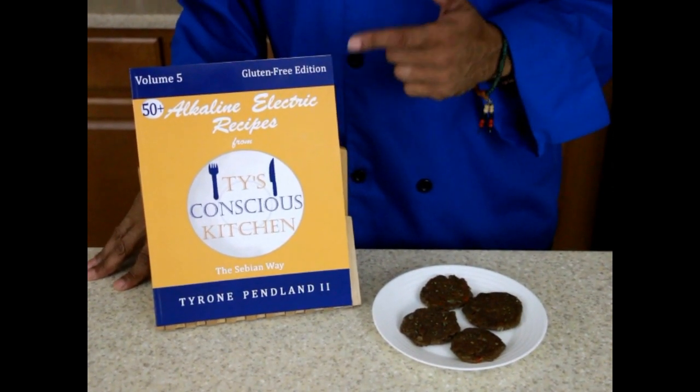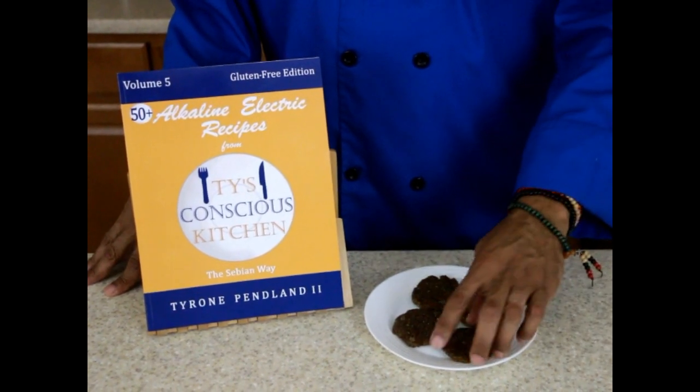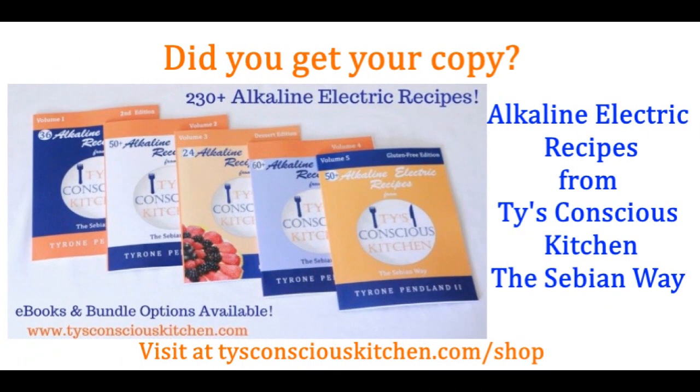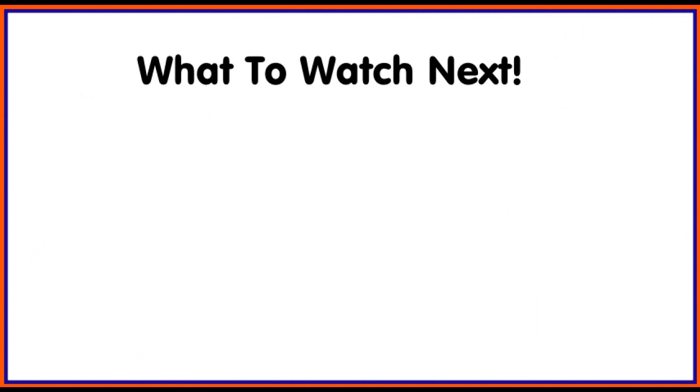You can find this recipe in my new Volume 5 gluten-free edition cookbook. They look delicious and they taste delicious. So don't forget to like, comment, and subscribe. Thanks for watching. Enjoy. See you next time.